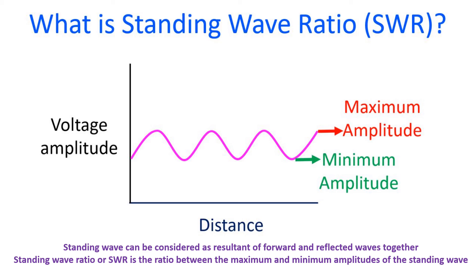In short, the advantage of ladder line is when you are trying to match non-resonant antennas to your radio with an external antenna tuner which can cater to higher SWR like 10:1. There is less loss of RF energy as heat and improved efficiency of transmission.